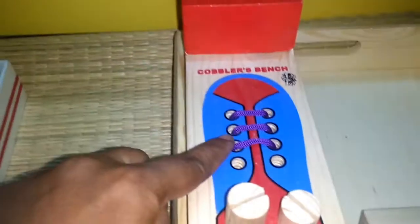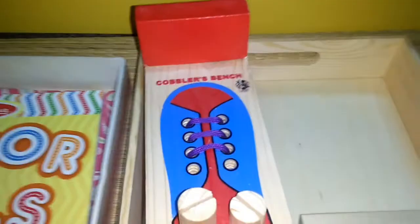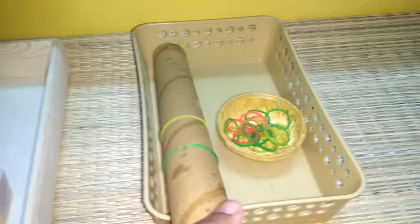Next comes our cobbler bench. From what I have seen, kids generally love hammering. This activity is also to learn how to lace their shoes — it's a pretty easy one.